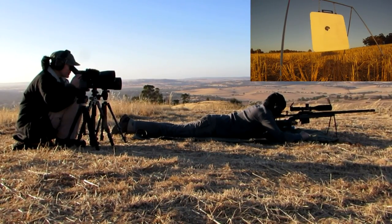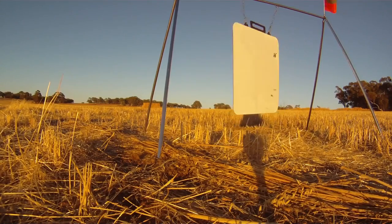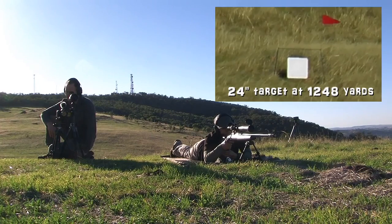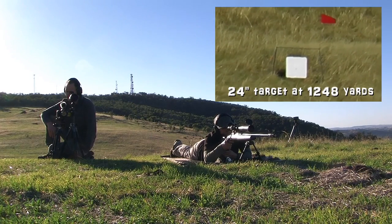Hit beautiful center target. Hit top right corner. Hit middle center plate.